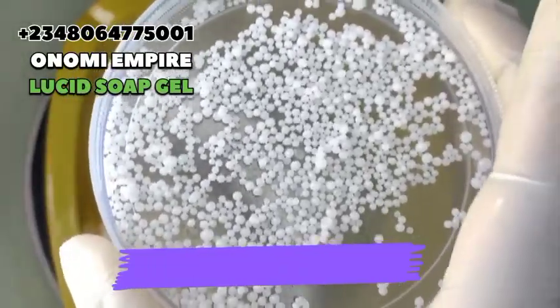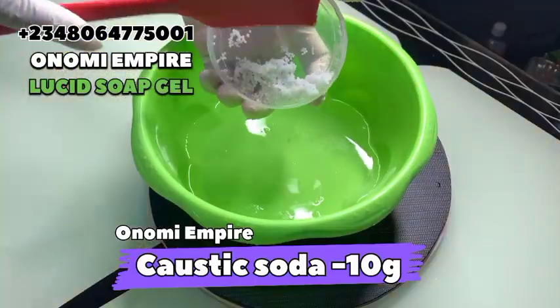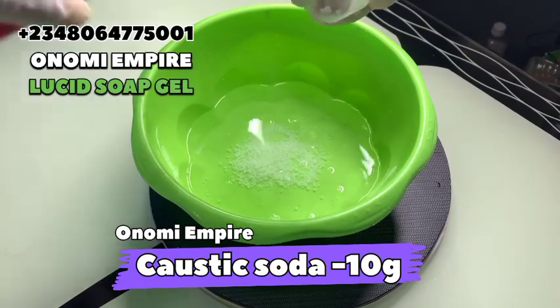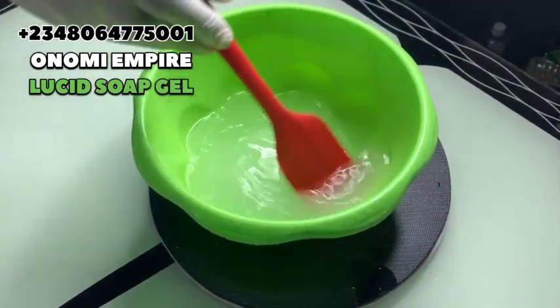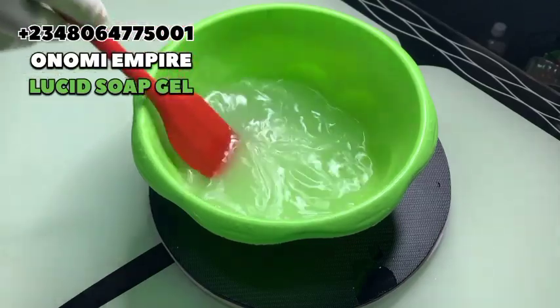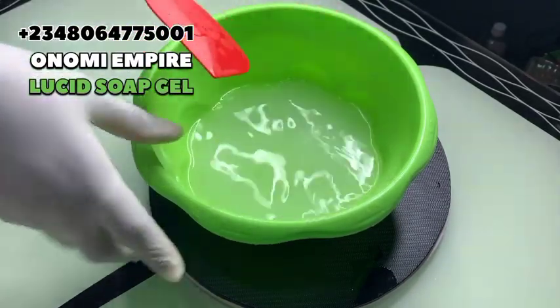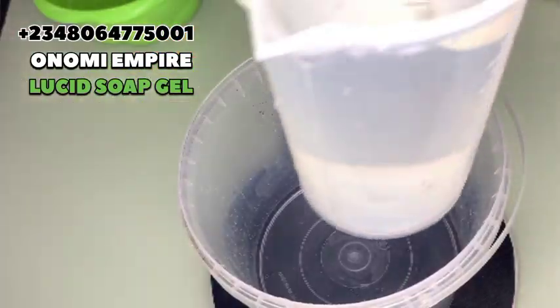Caustic soda, also called lye or sodium hydroxide, helps to remove stains and is also a thickening agent. There are some tough stains on your dishes like oil and grease, so we want to use caustic soda to remove that. That's why we're adding it in our formulation. Most people don't add it in their transparent soap, but it will help to remove tough stains.